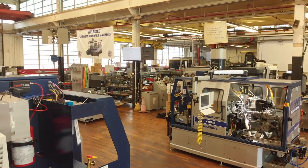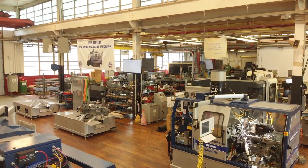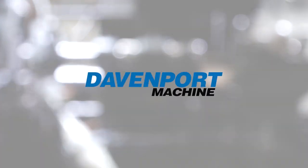The hybrid machine is the culmination of about 10 years' worth of evolutionary additions and certain subtractions that have come together to make a machine that makes Davenport a very relevant 21st century machine tool producer.